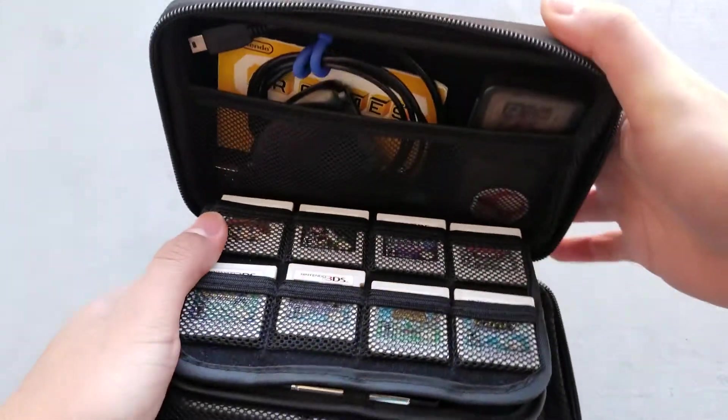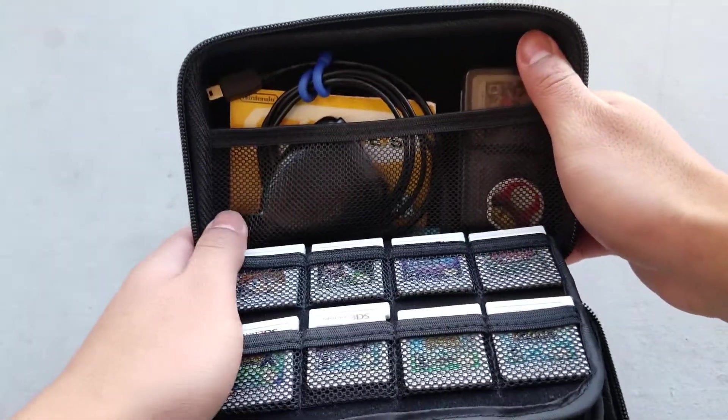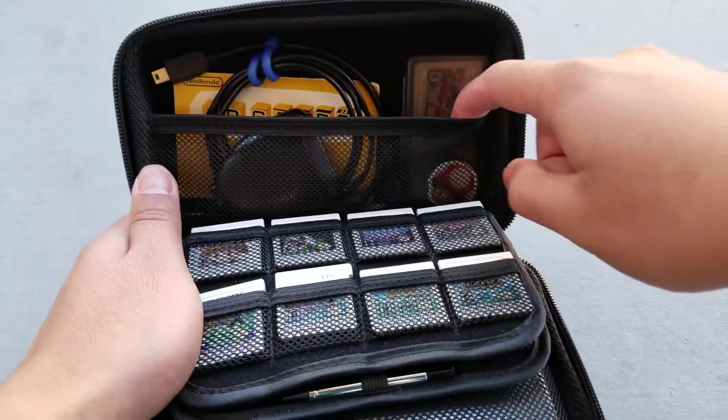When you unzip the case, you are greeted with the game holders and accessories. On the top of the case, you get a decently large mesh pocket to hold your accessories.